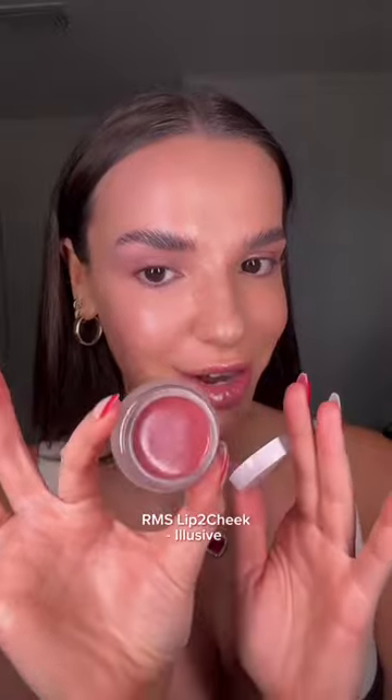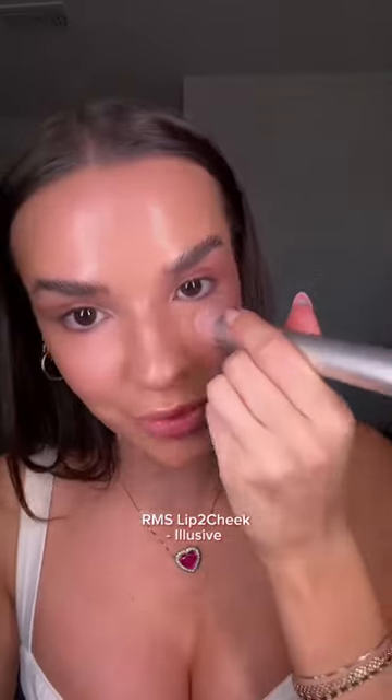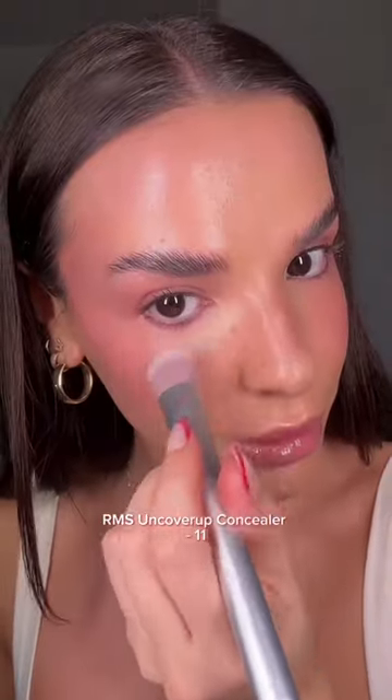I think this is the perfect blush for cranberry girl looks — this is the Lip to Cheek in the shade Elusive. It's really hard to overdo it with this blush. I'm just hitting the tops of the cheekbones and bringing it underneath the eye, and again adding some to the lids. This is gonna make the makeup look so cohesive — everything's gonna blend together.